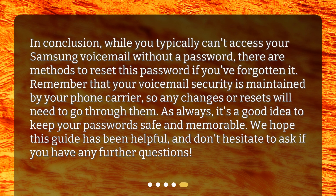In conclusion, while you typically can't access your Samsung voicemail without a password, there are methods to reset this password if you've forgotten it. Remember that your voicemail security is maintained by your phone carrier, so any changes or resets will need to go through them. As always, it's a good idea to keep your passwords safe and memorable. We hope this guide has been helpful, and don't hesitate to ask if you have any further questions.